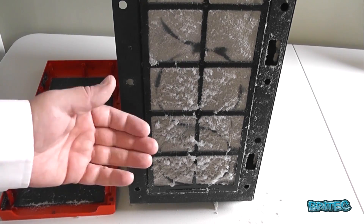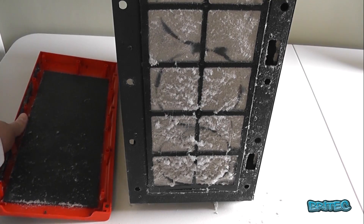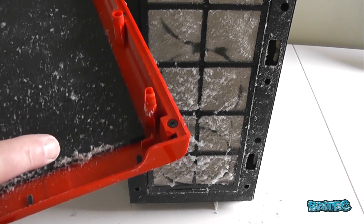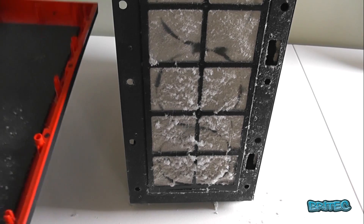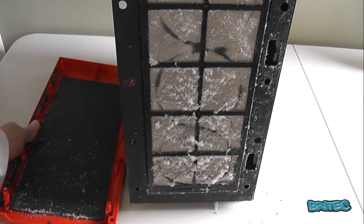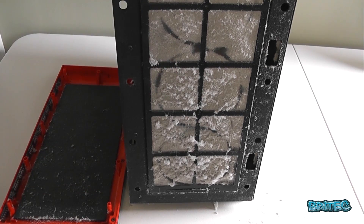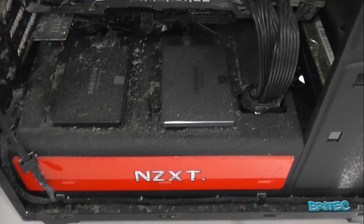No good air is getting through to the case, which will cause the machine to run really hot, normally overheat, and you may get crashes. This is how you don't want to leave your computer — don't let it get to this stage. Take it outside and give it a clean, and I'll show you how to do that in this video. It's pretty straightforward and easy to do. There are lots of theories and questions, like 'you shouldn't do this or that,' but I'll show you what I do — it's worked for me for a long time.